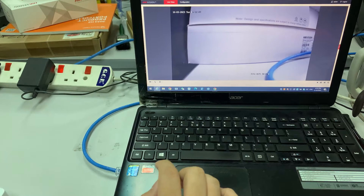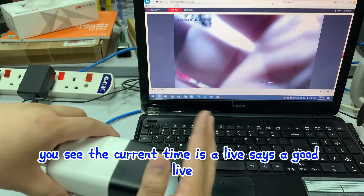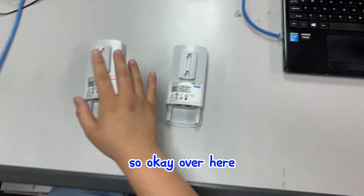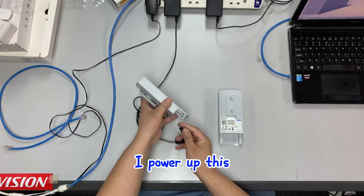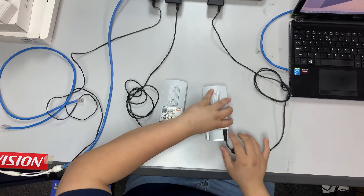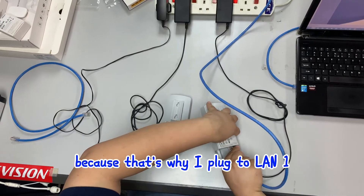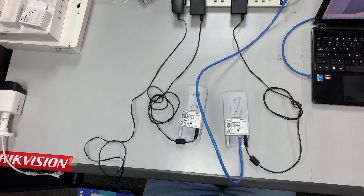I have a PC here and a camera here. The camera is running right now - you can see the current time, it's live. I will disconnect this camera cable and plug it into my wireless bridge. I need to power up both units. I'm using a LAN cable connected from the camera, plugging into the recorder side on LAN port one, and using another LAN cable to LAN port one as well.